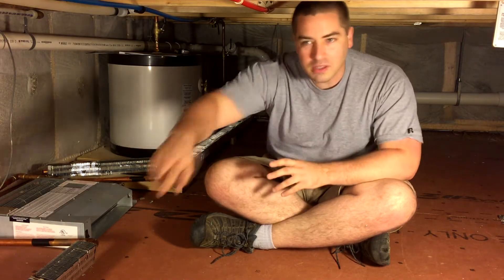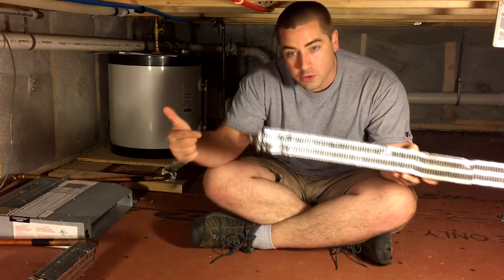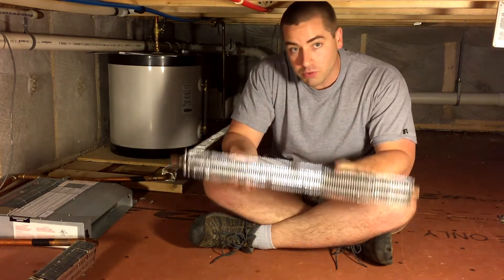Basically, I got several lineal footage here of baseboard convection heaters that hot water flows through, and warm air just passes up through these aluminum fins warming the space. This has worked really well.